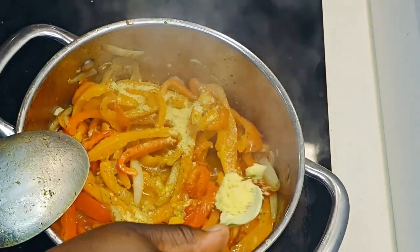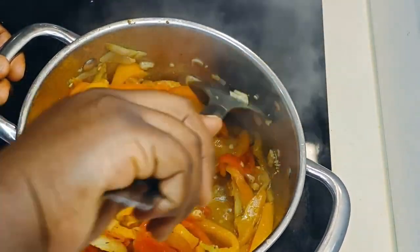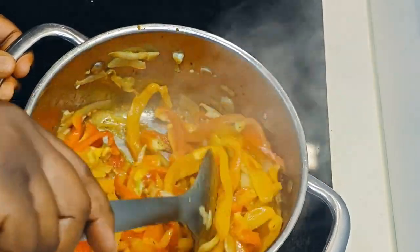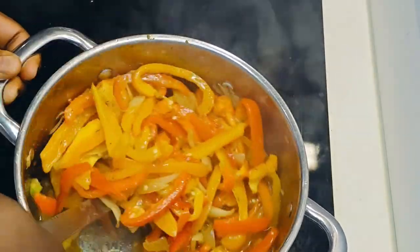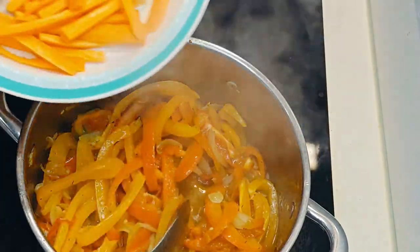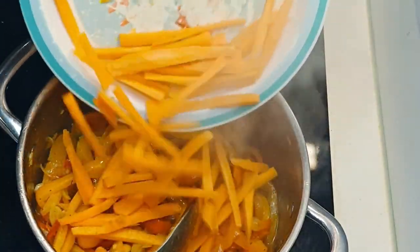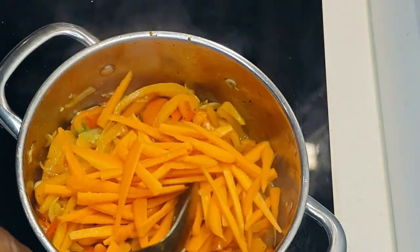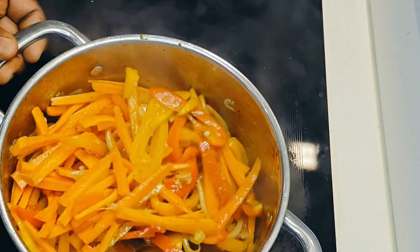Season it up with bouillon powder — you can use bouillon cubes or both. Do what suits your taste buds. If you need to add salt, please do so; if it's enough already, that's fine too. I'm also adding sliced carrots. Just leave it to simmer for a while.